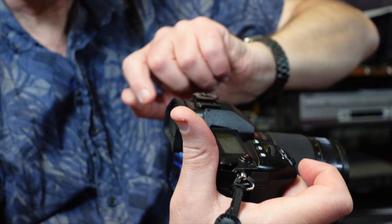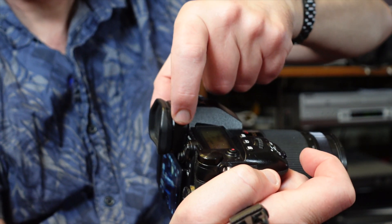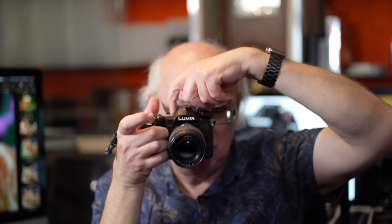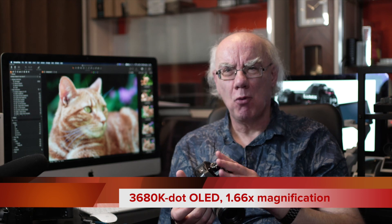The viewfinder is my biggest thing with this camera — it is awesome, just like looking through the viewfinder of an expensive full-frame camera. You can adjust the size with a little button on the side: if you're a spectacle wearer, you can make the image smaller within the viewfinder to see the whole frame. It's a beautifully bright, large viewfinder, and I'll put the resolution in the video description.